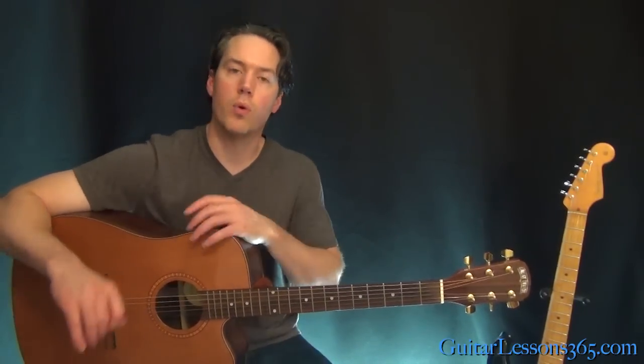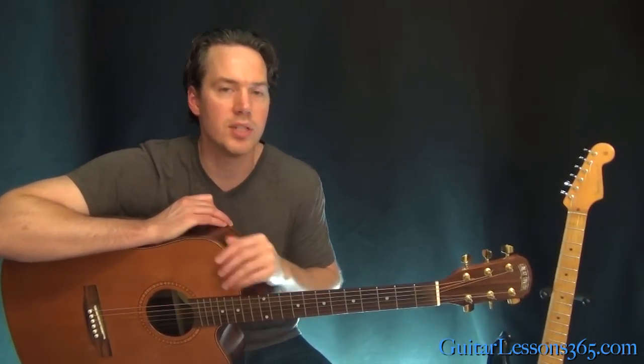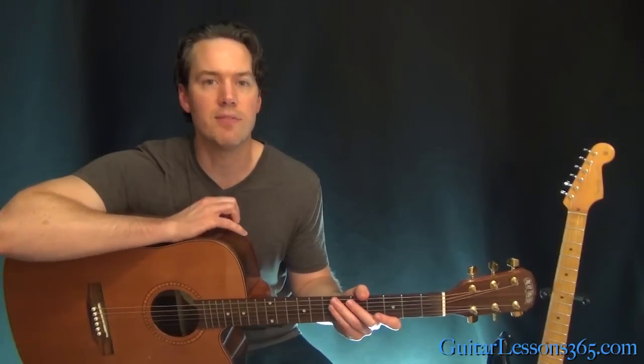So that is about it — some pretty simple chords, one bar chord. But as soon as you get it down, you've got a great song to play. Hope you enjoyed it. I'll see you again soon at guitarlessons365.com.